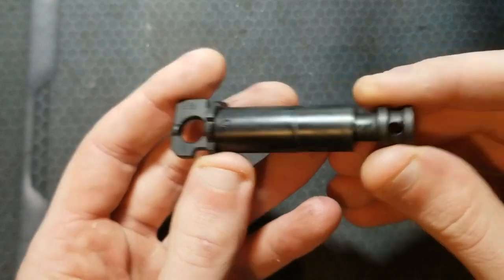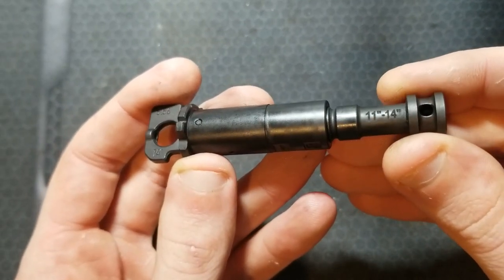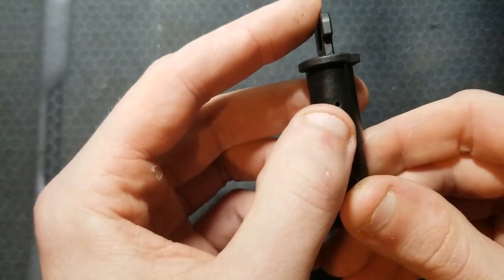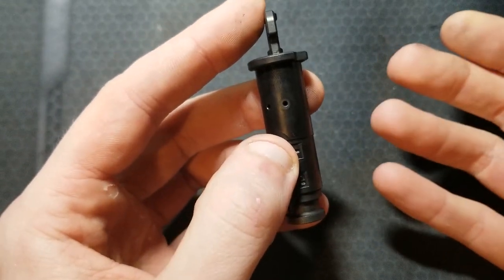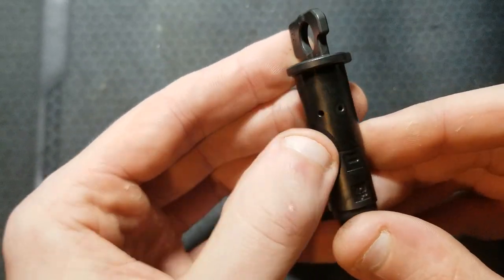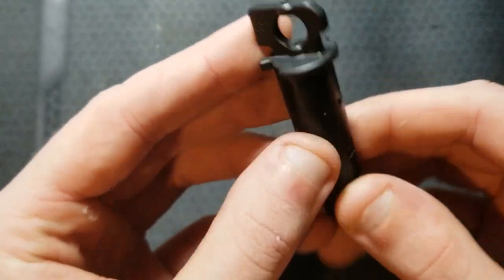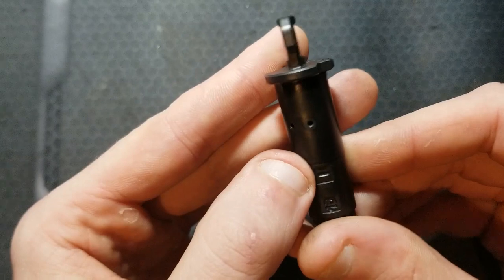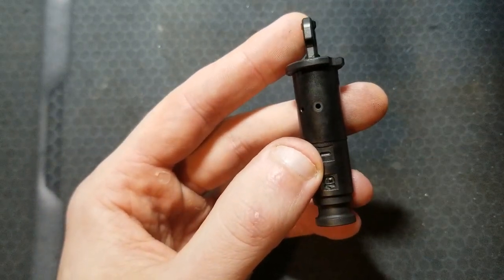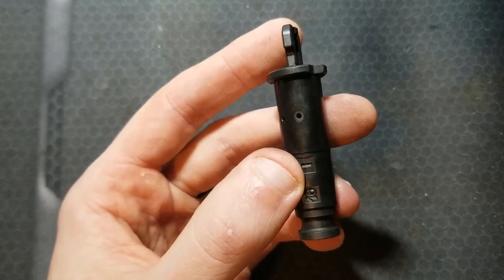This is a factory gas regulator and piston assembly. You can see it's marked there for the 11 and 14-inch barrel variants. Position 1 straight up corresponds to the normal operating condition hole. Position 2 is adverse conditions — the hole is a bit bigger — and then position 0 would turn your gas off. So they really don't have a provision for a low gas setting for extremely high-pressure ammunition or suppressor use.